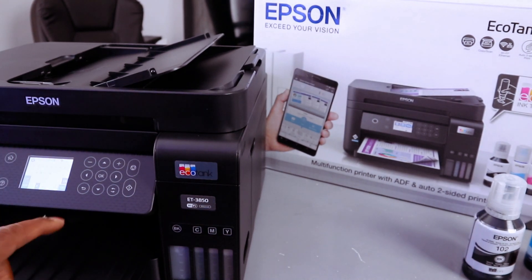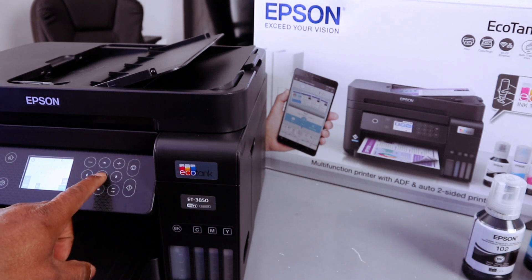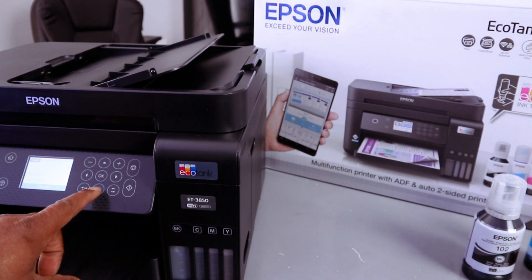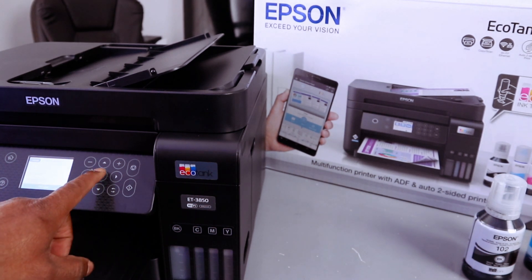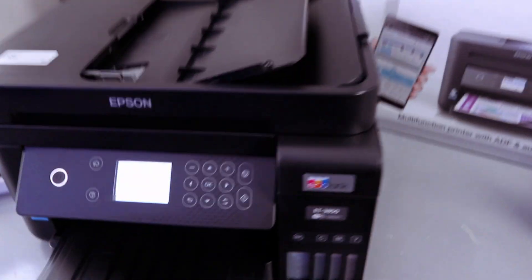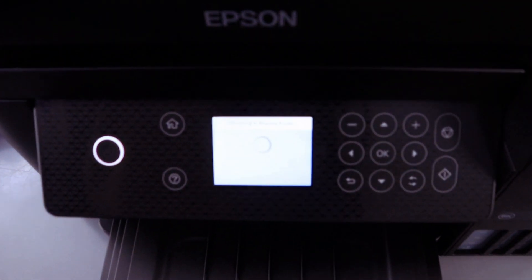Once you have entered the information, select OK. Then scroll down using the down arrow button and select Start Setup. The printer is now connecting to the wireless router.